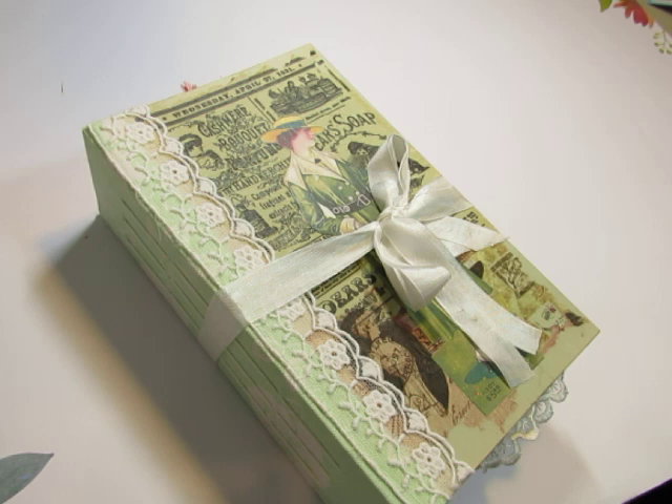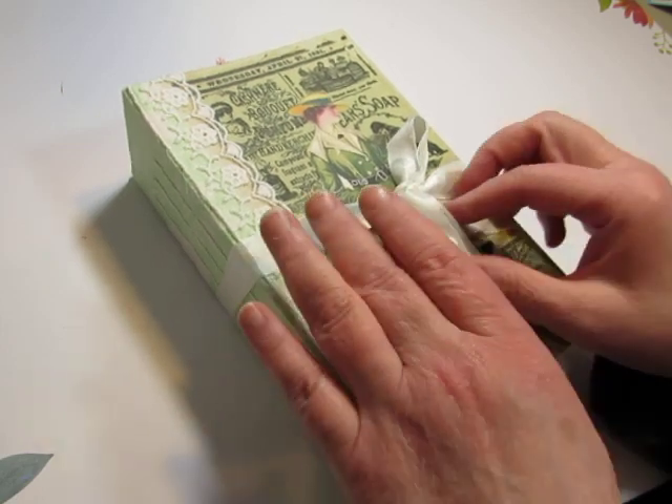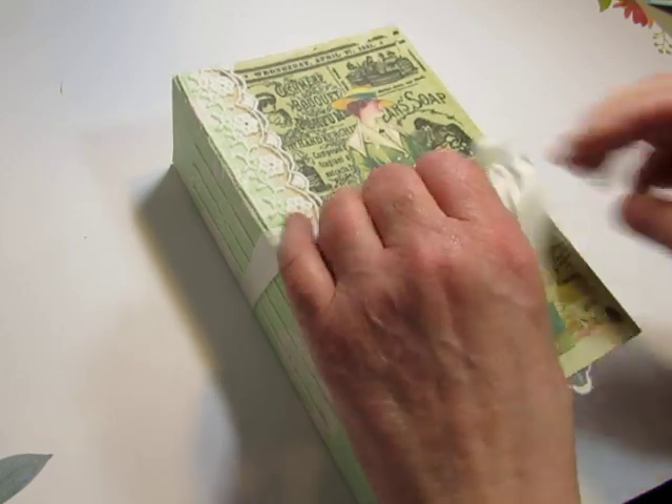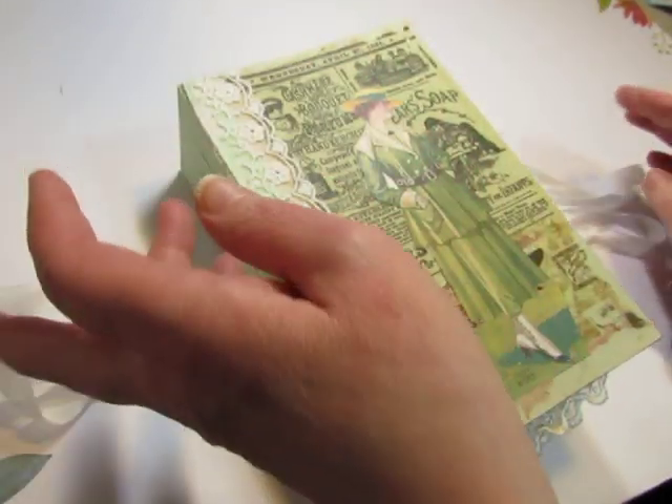There are three women's fashion sets: one of hats and accessories, one of shoes, and one of beauty ads. I think I've used something from all of them in this journal. My shop is linked below this video, so you can find the journal and also all of those digital sets there in the shop.